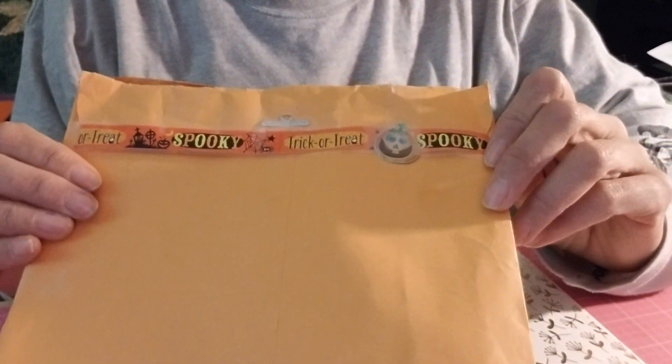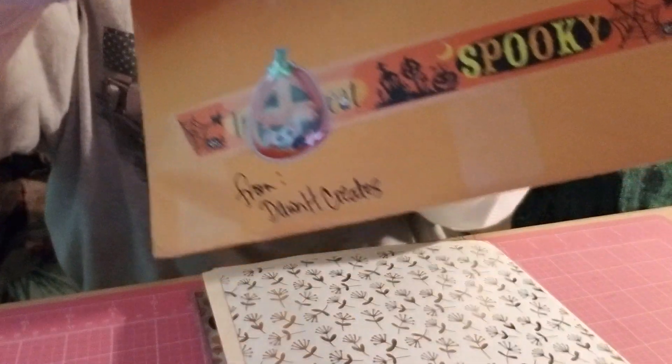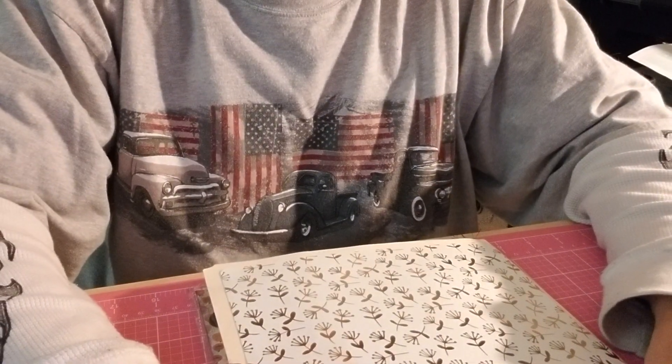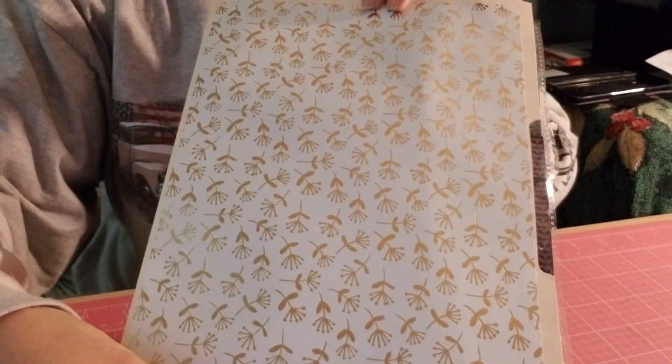With that said, I wanted to show you I have another entry into my challenge, and this comes from Dawn who is Dawn H Creates here on YouTube. This is her package that she sent me - her pocket letter - and look at how cool that is. She has a cute little washi tape and a cute little puffy pumpkin, washi tape up on the top and bottom, another little pumpkin. She put it inside a file folder - what a cool idea!